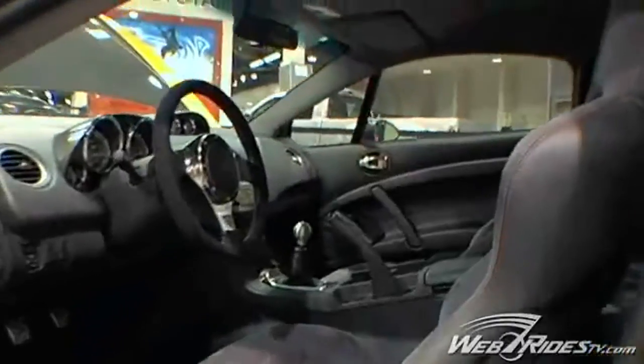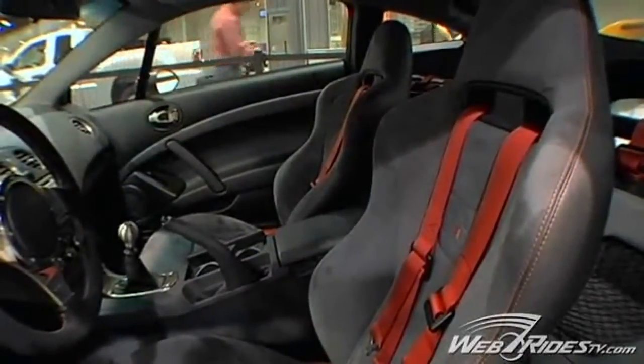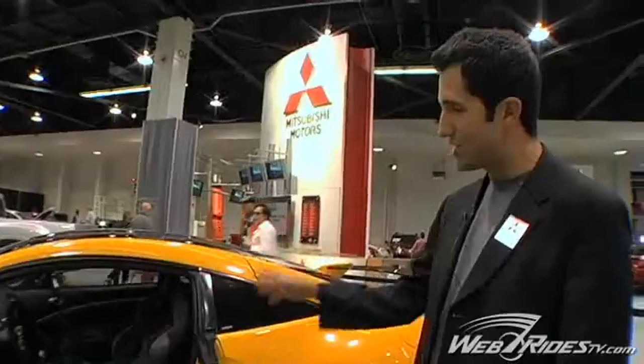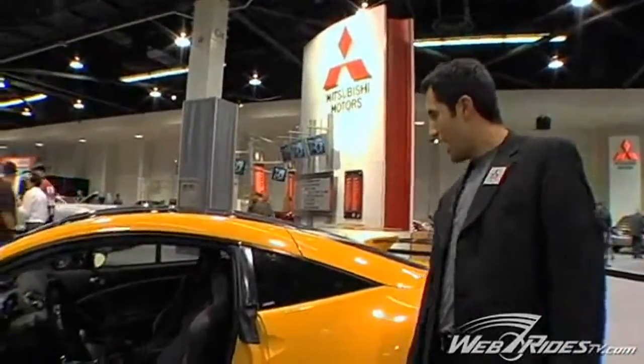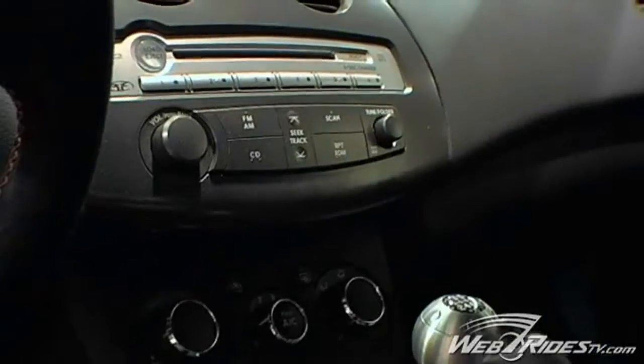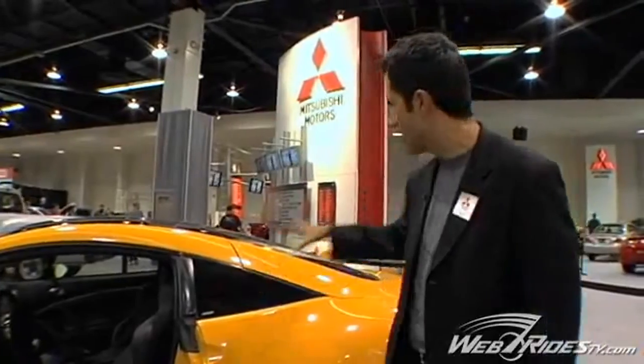On the inside you will notice those Recaro sport bucket seats in the two-tone suede and leather. We also have the leather-wrapped Momo steering wheel, a six-speed manual transmission with close gear ratios, and they added the Rockford Fosgate sound system — nine speakers and a 10-inch punch subwoofer located right in the back there.